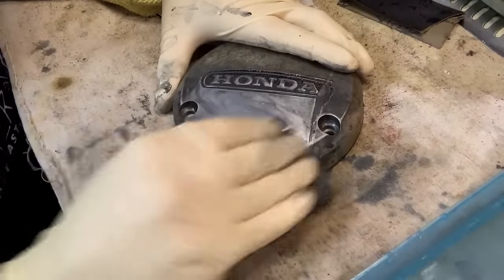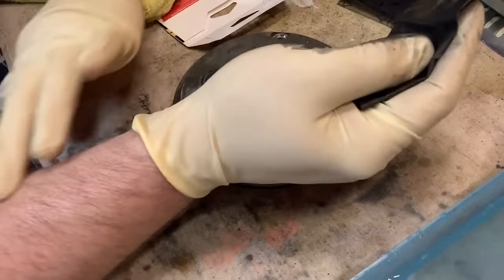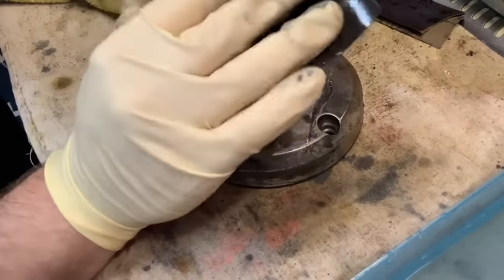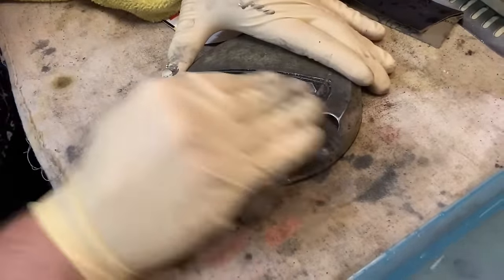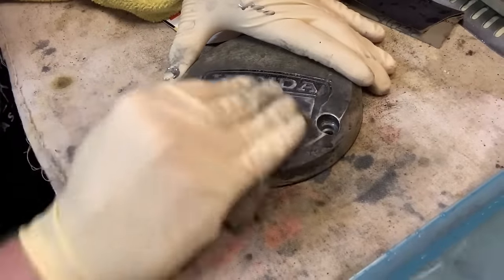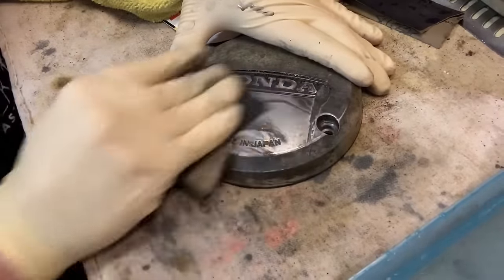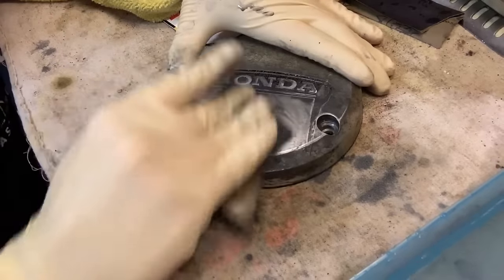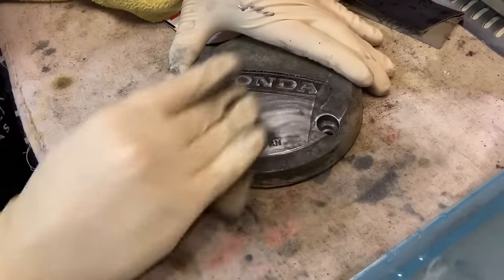As you're working these parts, you're going to start feeling it in your wrist, your thumb, your index finger — because you're putting some serious pressure on this. We're trying to cut through 40-plus years of oxidation probably. It takes some work, and you just got to keep persevering through it. Be prepared for the burn.